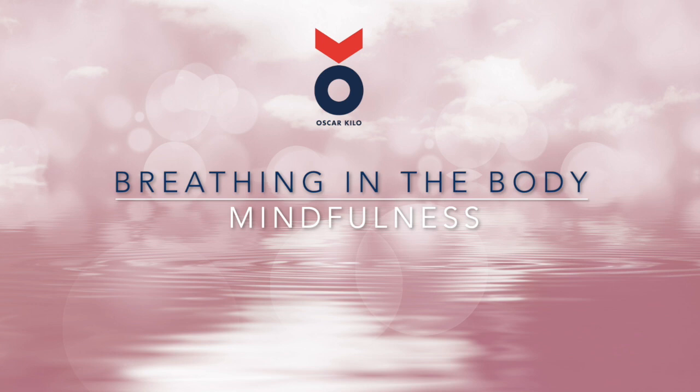Expand your awareness now to the whole of your body — notice the whole body sitting or lying here, and what is around you. Are you warm or cold? Comfortable or uncomfortable? Whatever is here for you right now.